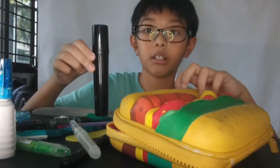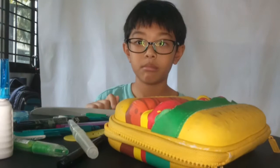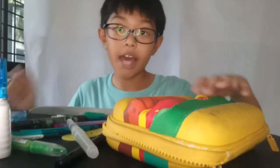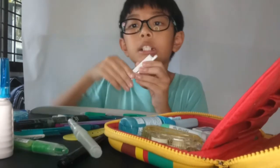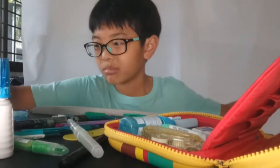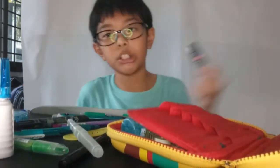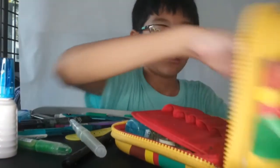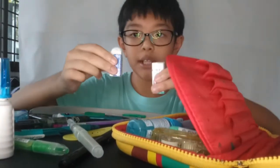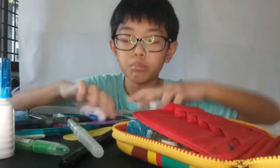We got a permanent marker — and is that chalk? Next up we got a stabler which is dirty. Anyways we got 0.7 lead. We got two razors — this is a regular one and this is a soft one.